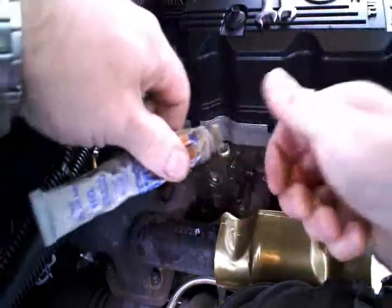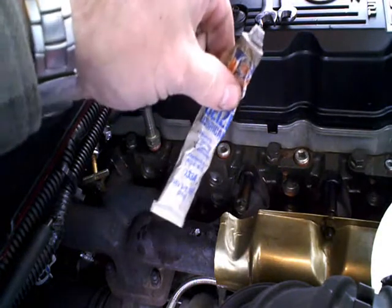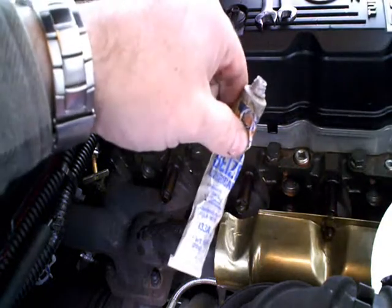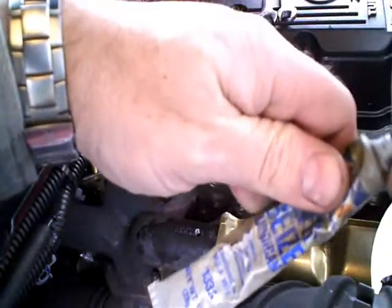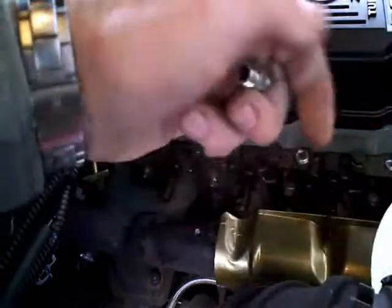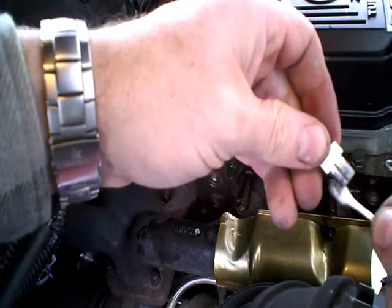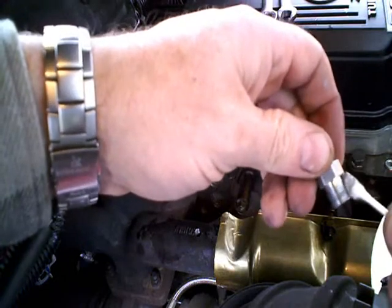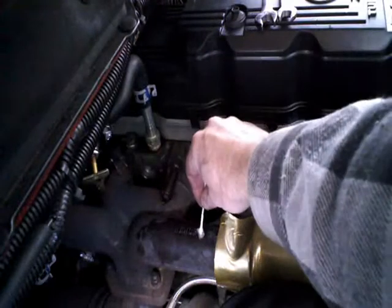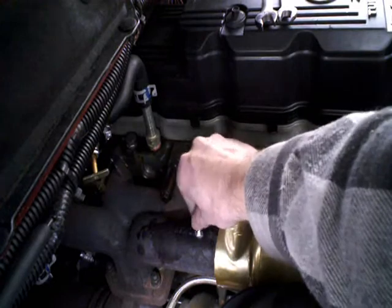We'll clean the grease off of this too. And then we've got our Molly Anti-Seize. It's just a pain in that once you get it on your fingers it's really a booger to clean up. I don't want to get it all over my valve cover either.